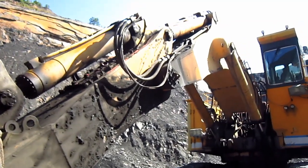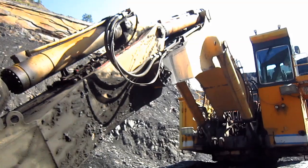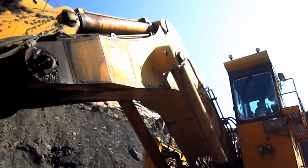On the back of the stick, you can see the single hydraulic cylinder to curl and uncurl the bucket. And on the top of the boom are two stick cylinders to push and retract the stick.